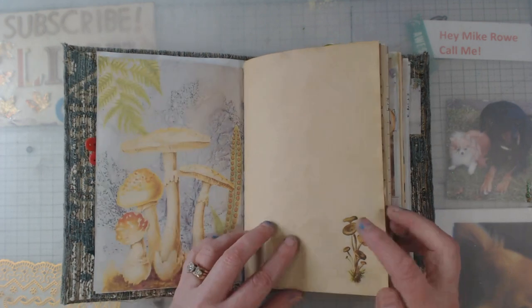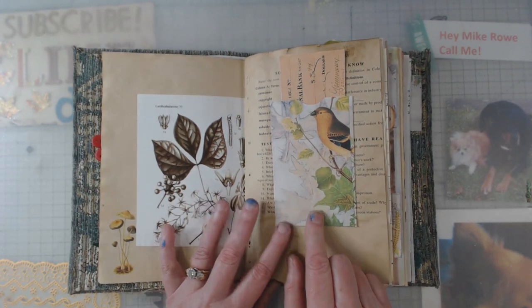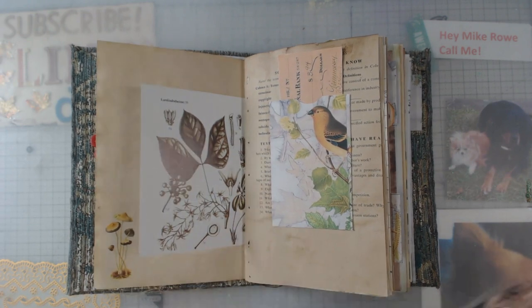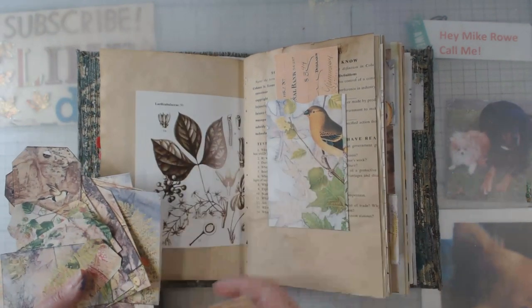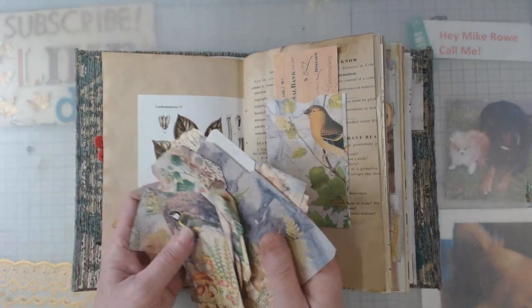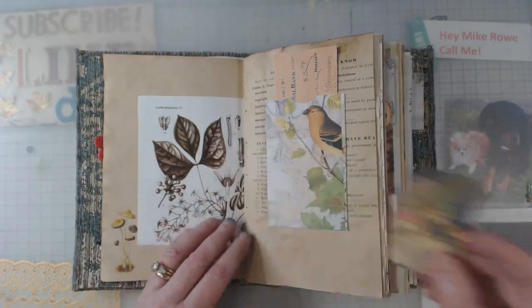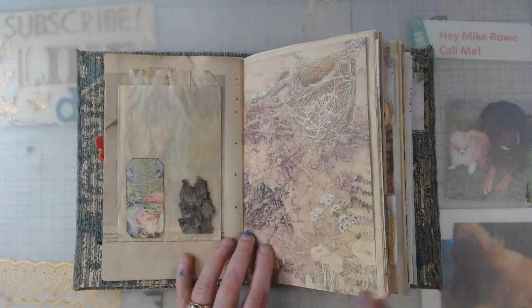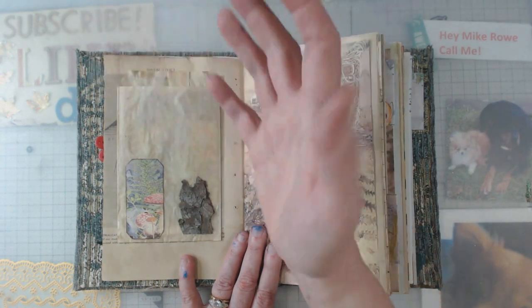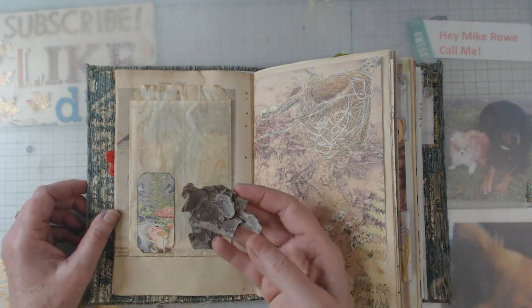Some coffee-stained paper with a little rub-on and then just some other embellishments. This is one of her digitals — she gives you tags, tickets, and folders. Here's another little ticket, and I put it down in a cellophane bag that I coffee-stained, with a collage piece I'd had for a while.